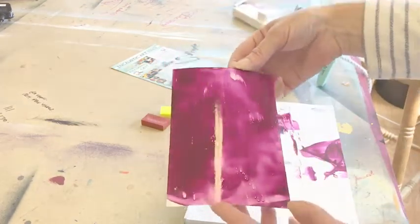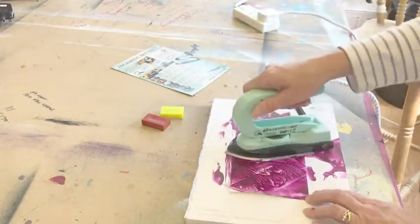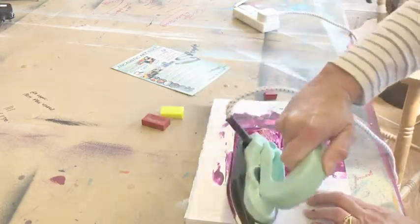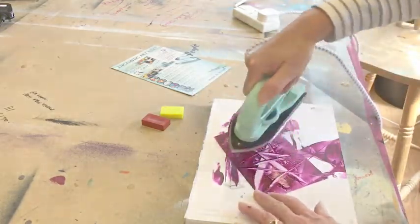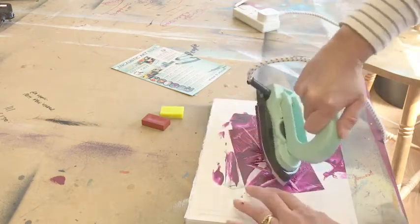Once you've got that basic covering on, just by reapplying that heat you're going to get some really cool finishes. You just start to use different areas of the iron — the tip, the edge — just have some fun and you'll get some really gorgeous creations.